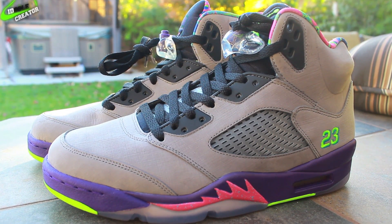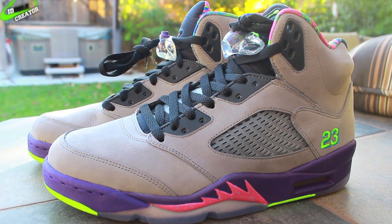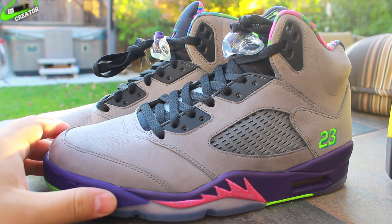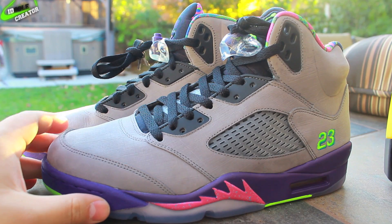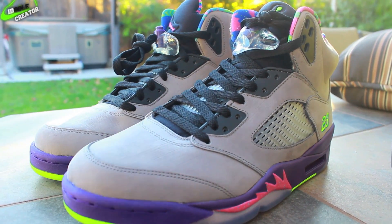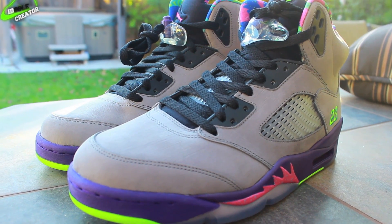Alright guys, here are the Jordan 5 Bel Airs, the authentic version. This is the actual pair. If you were lucky enough to order them, you would be able to get them. The quality on these is really superb. If you don't have the authentic, I think you really need to try and get them because it's a clean shoe.